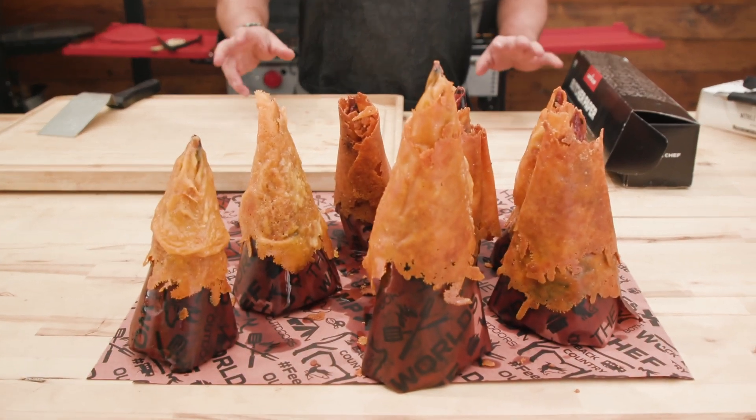We're going to get into this mac and cheese — super awesome habanero white truffle. The recipe's in the description below. Check it out. We're just going to do a quick montage. Let's go.